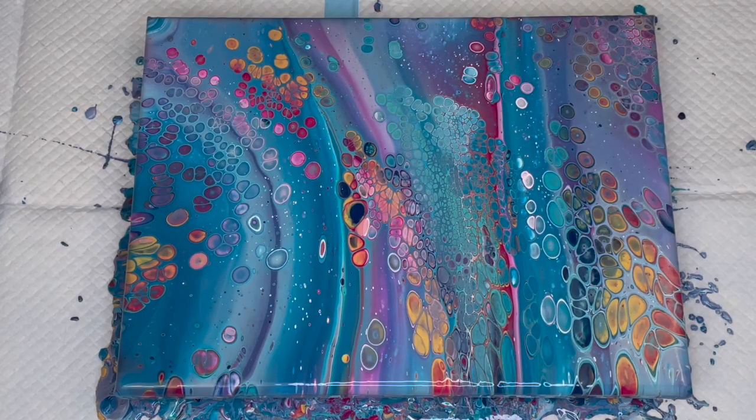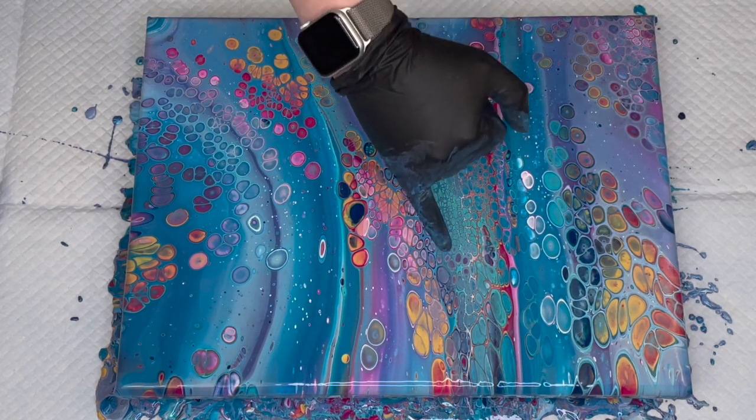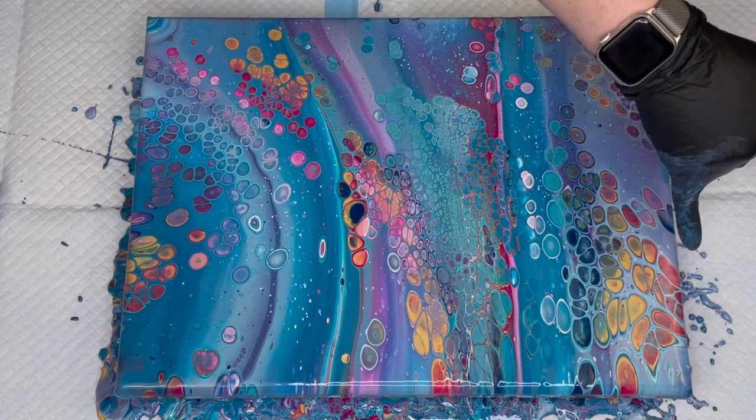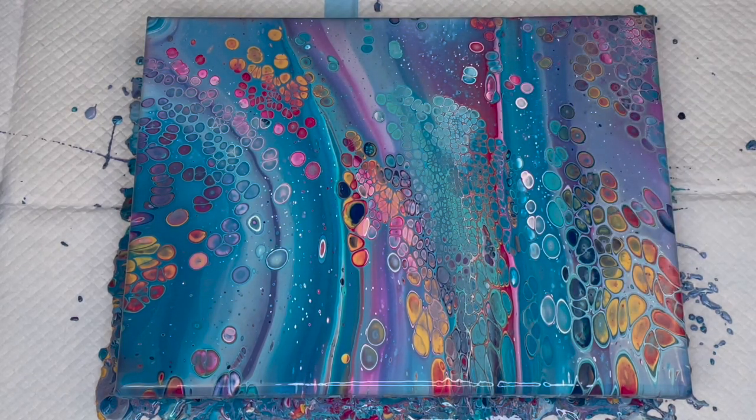Okay, there it is, all zoomed in. What do you think? Do you like the color scheme on this one? I actually really, really like it. That darker blue has popped through a little bit, and then the gold and the magenta — we've gotten this really nice orangey-red color. So really happy with it. Thank you so much for taking the time out of your day to watch. I really appreciate it, and I appreciate you. Until next time, bye!